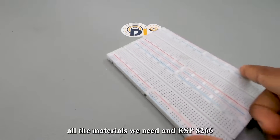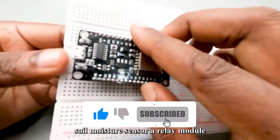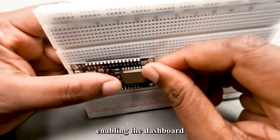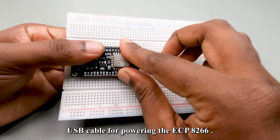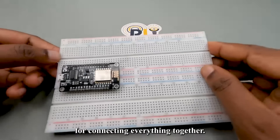First, let's gather all the materials we need: an ESP8266 development board, a soil moisture sensor, a relay module, a DC water pump, a 16 by 2 LCD display, a Blynk dashboard account, a micro USB cable for powering the ESP8266, a power supply for the DC water pump, and some wires for connecting everything together.